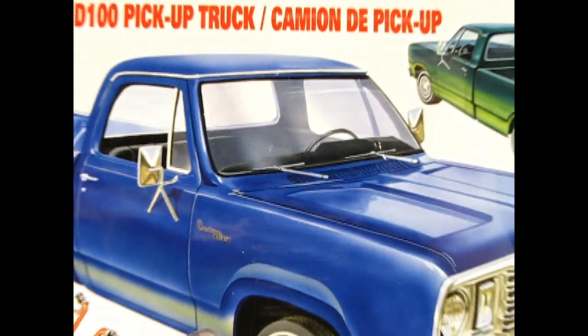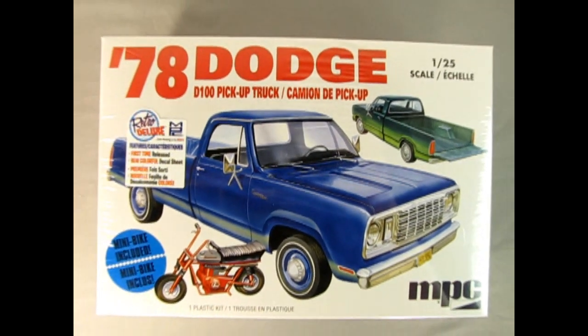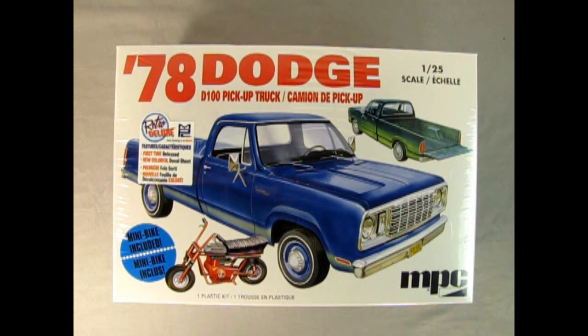Let's go down to the bench and see what's in the box. All the way back to 1978 as we check out this Dodge D100 pickup truck from MPC. This model kit includes a cool little mini bike, and it's a plastic model kit in 1/25 scale. This is a retro deluxe — it's the first time this has been released in a long time — featuring a new colorful decal sheet.